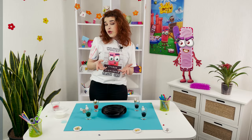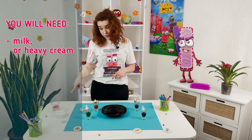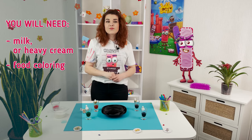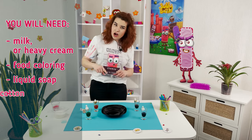For drawing on milk, you need milk or even better heavy cream, food coloring, dish washing soap or a usual liquid soap, and cotton buds.